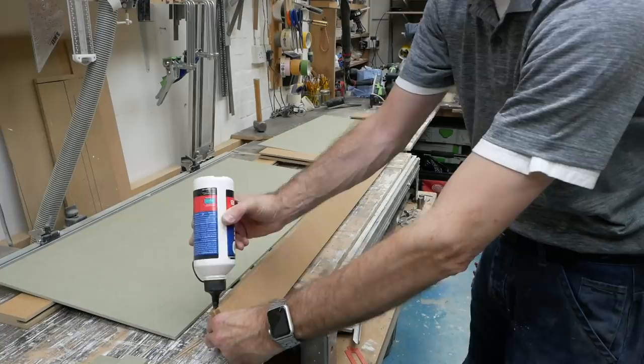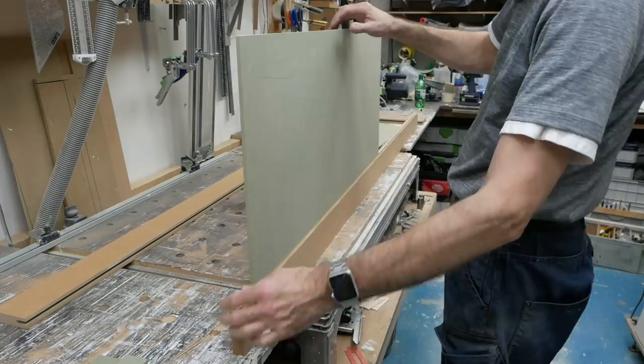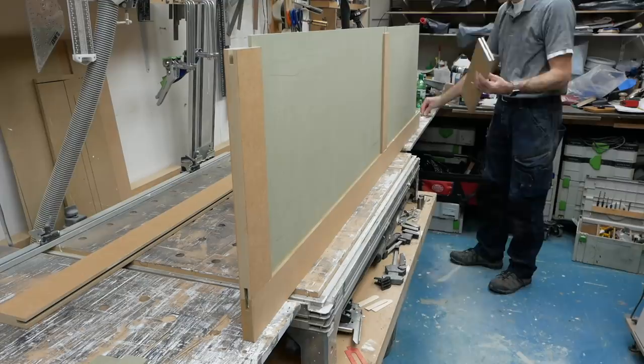With all the components to hand, I can start putting together the doors. This is one of the tall wardrobe doors and I start with a left-hand stile. I've already marked the rail positions, so adding in the top panel is pretty straightforward, followed by the top rail, the mid-rail, bottom panel, and the deeper base rail.